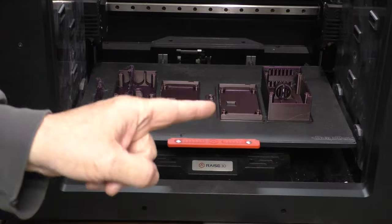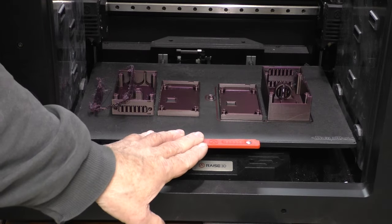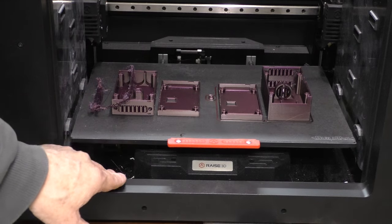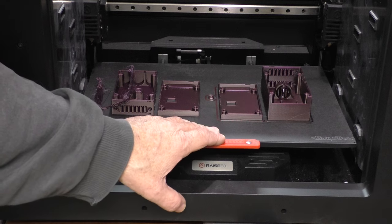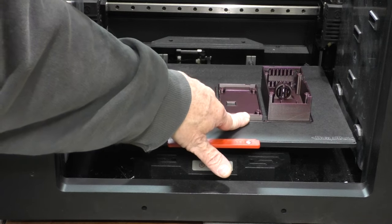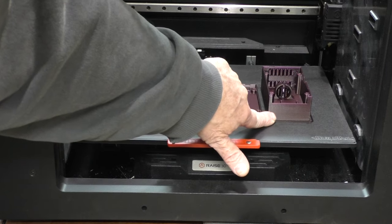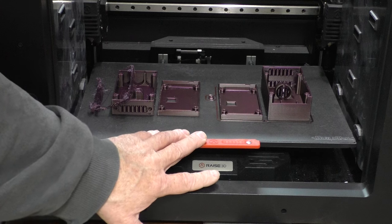Hey, this is Jeff from Ozark Mountains in Missouri, USA. A little bit different video today — this is my Raise3D E2 printer and I've been trying out some different filament colors for an upcoming soon-to-be-released project, and found this interesting sort of iridescent filament that's a Prusa Mint by Josef Prusa product.